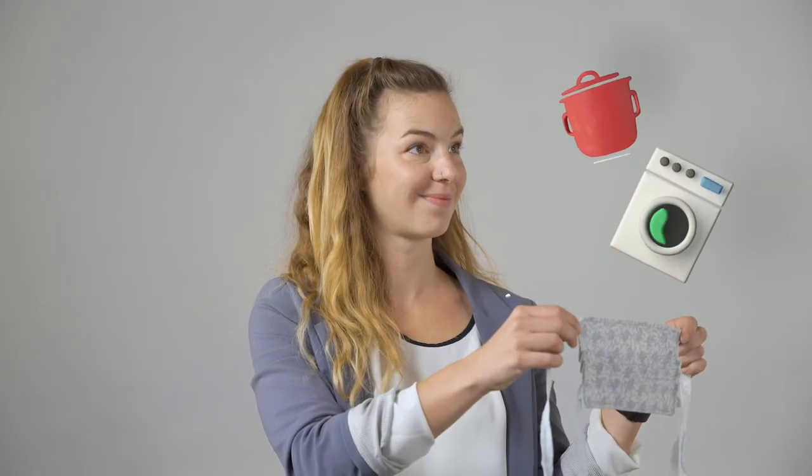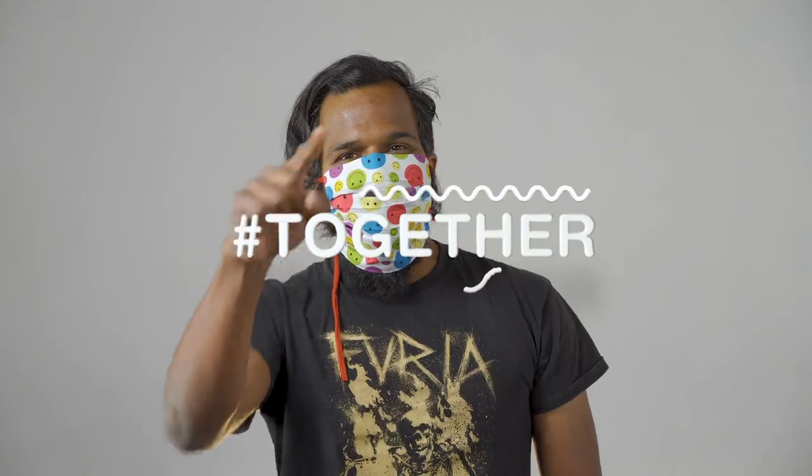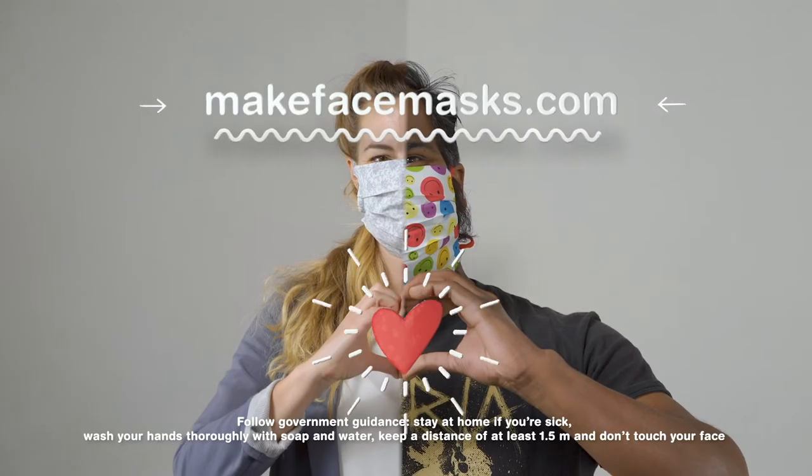Always wash your homemade face mask at 90 degrees Celsius. Never touch the inside of the mask. Store your mask in a ziplock bag — don't leave it lying around. Remember: I protect you and you protect me.